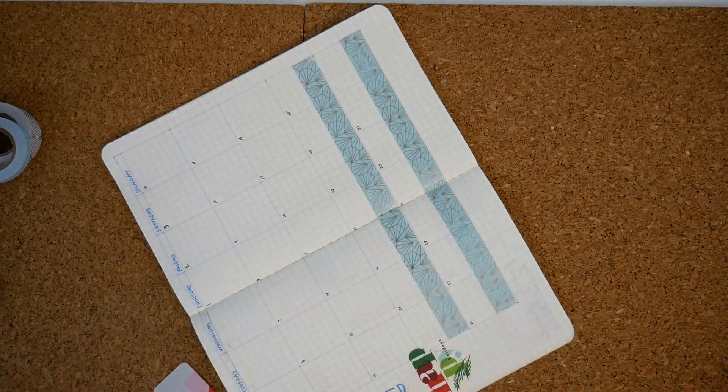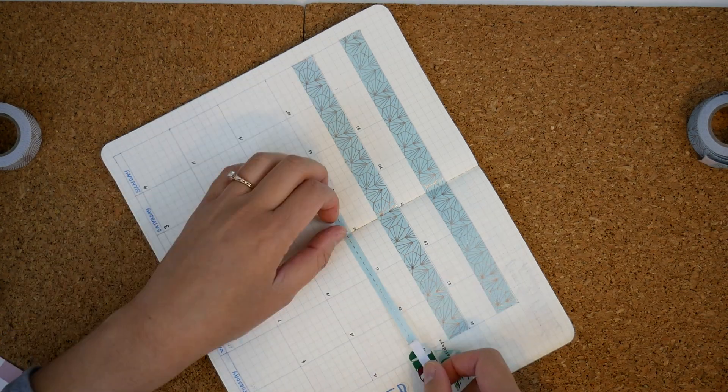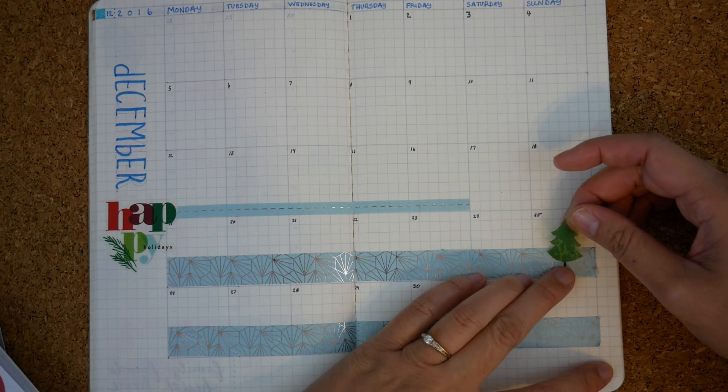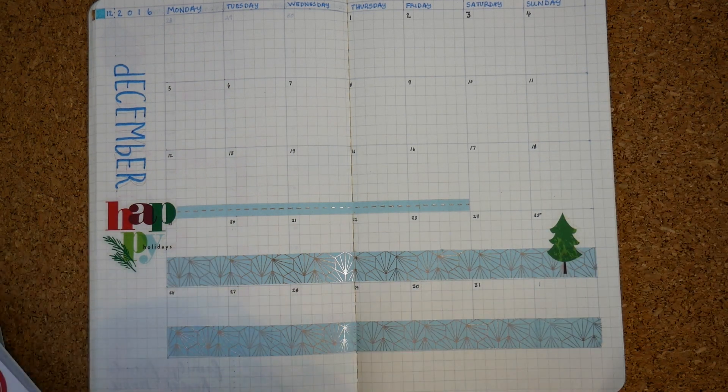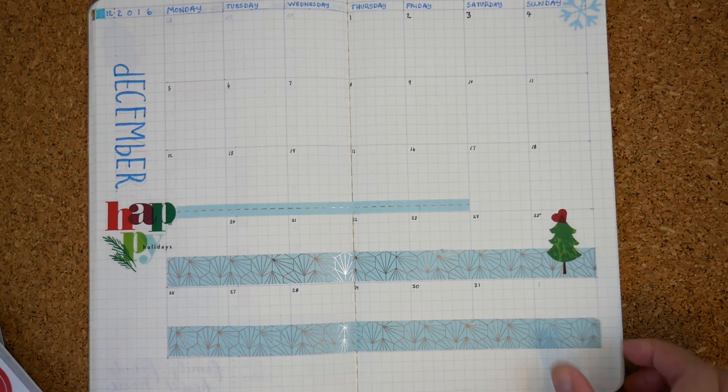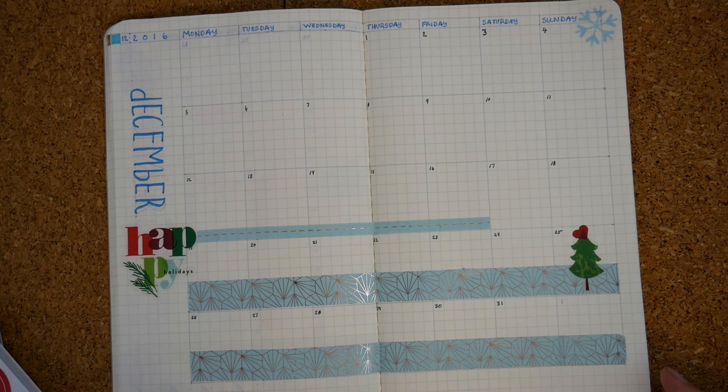And then putting in vacation time and important events that need to happen before then — really happy to get that time off. And then of course adding a tree for the 25th and a little heart to celebrate that, and a snowflake at the top right because I always have the corners covered with some stickers.